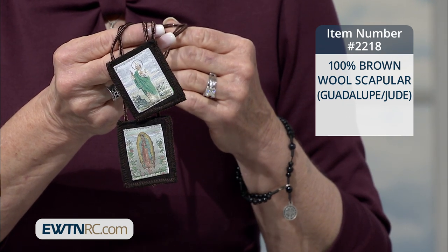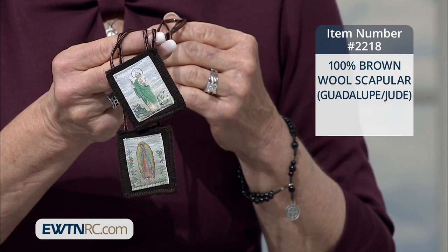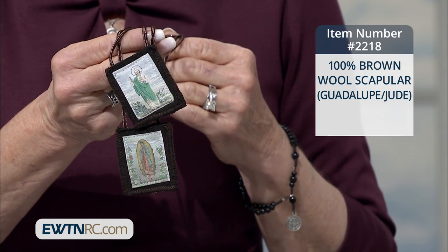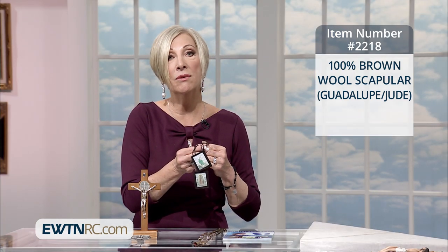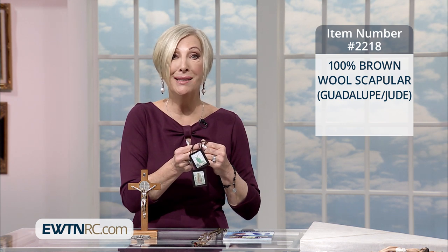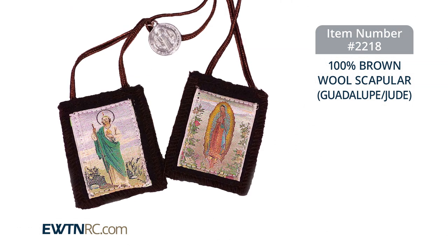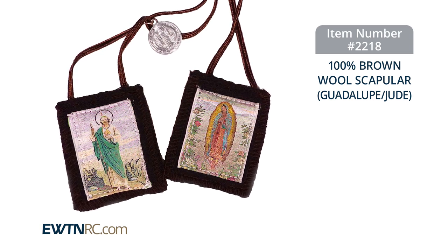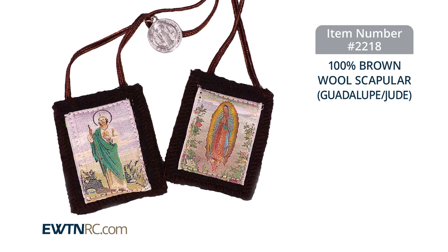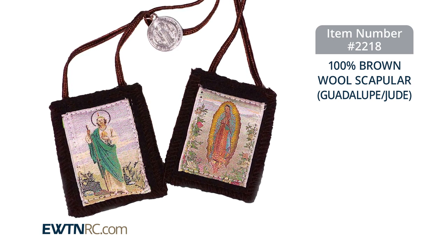This brown scapular of Mount Carmel is made of 100% wool, and it comes on a 36-inch brown cord. On the front piece is a picture of Our Lady of Guadalupe — and who doesn't love Our Lady of Guadalupe? And on the back piece is a picture of Saint Jude — and who doesn't need his intercession? This scapular comes with a card with a blessing of the Holy Scapular on it that may be used by your local priest when blessing the scapular. And did I mention that this scapular also features the Saint Benedict medal? Really, for a small piece, there's a lot of detail on this medal.